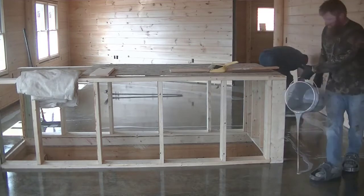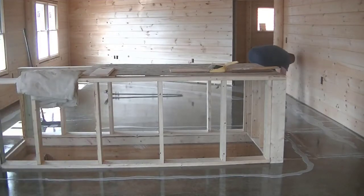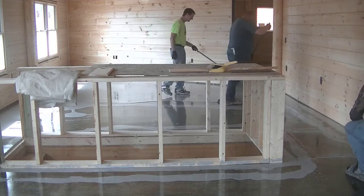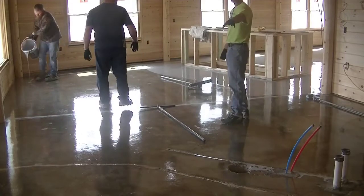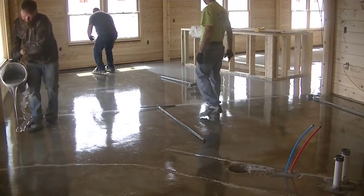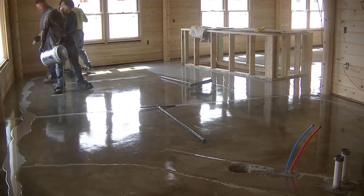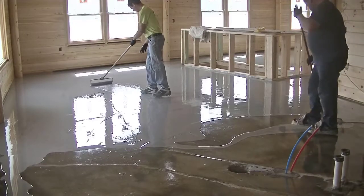It goes down white and then dries clear. It's really viscous so it soaks into the concrete well, blocks any microscopic pores, pushes out all the air, and gives you a nice smooth coating. This is what it looks like after. The next day we're putting the base coating down. For our metallic floors it's basically five stages: prep, primer, base coat, metallic coat, and top coat. We decided to do a plain gray epoxy base, which goes down at about 100 to 120 square feet per gallon. With 3,000 square feet here, it was close to 30 gallons just in the base coat.